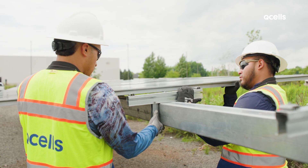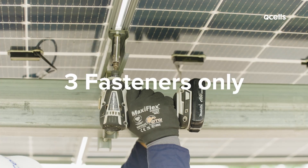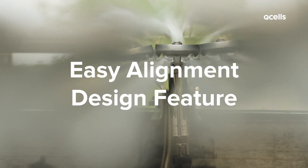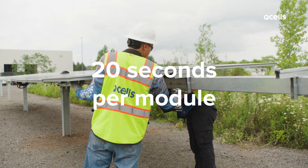Modules easily attach to pre-assembled rail clamps with no special tools or measuring needed. Each rail clamp only needs three fasteners. Each module aligns quickly and easily with specially designed notch tab alignment features. A two-person team can install a module in 20 seconds.